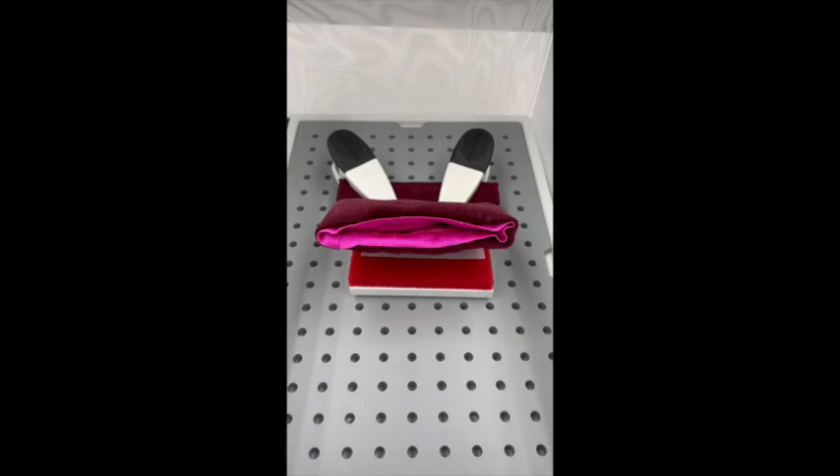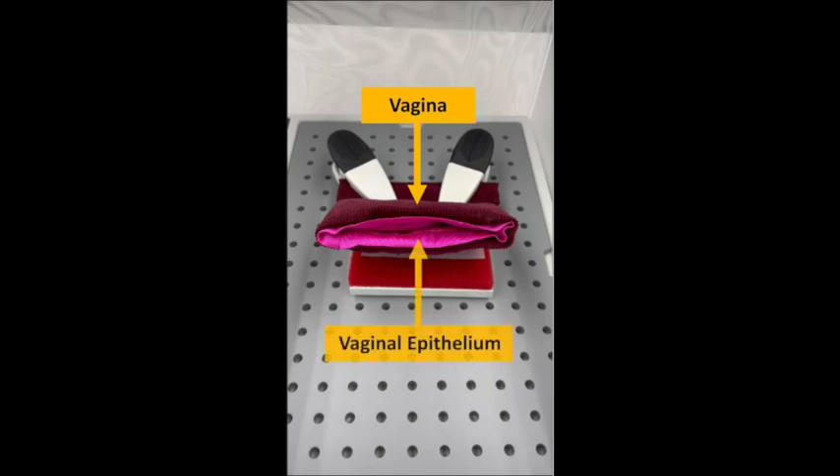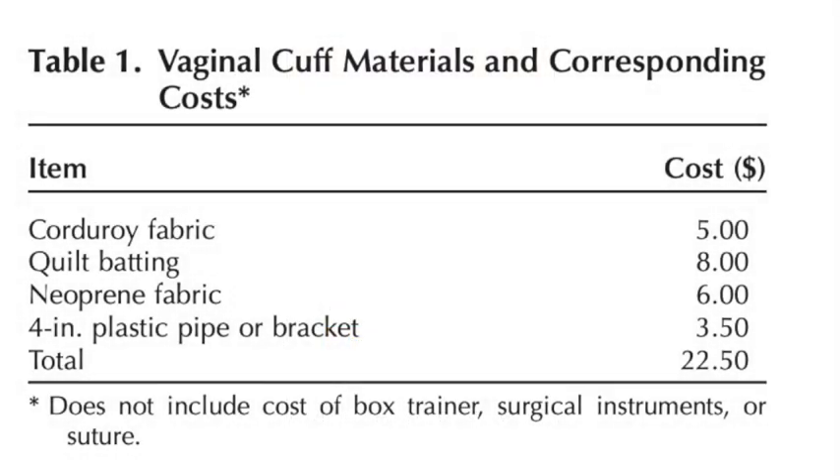The vaginal cuff model used here is composed of corduroy fabric, which represents the vagina, and an internal neoprene layer, which represents the vaginal epithelium. This table shows all of the materials needed to create the validated cuff model.